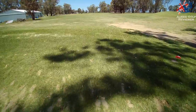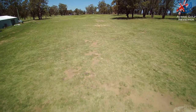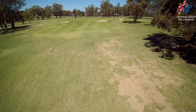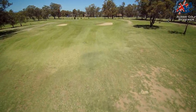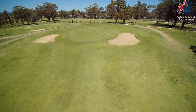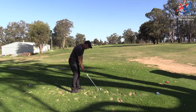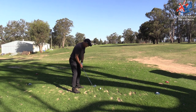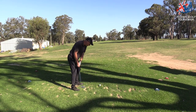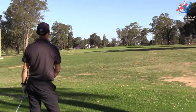Right, what hole are we on? Number 11, par 3. It was 136 playing 138, back into the wind playing 146. I reckon it's 146 to 150. Left of the flag, let it come in. Same shape — oh come on, keep coming.